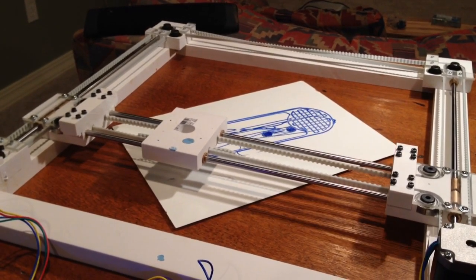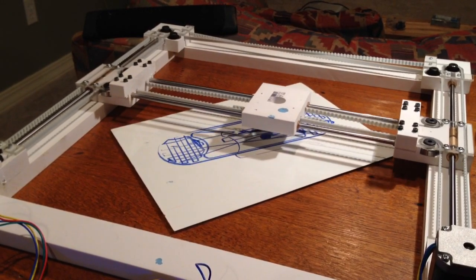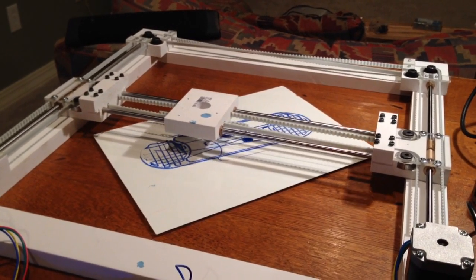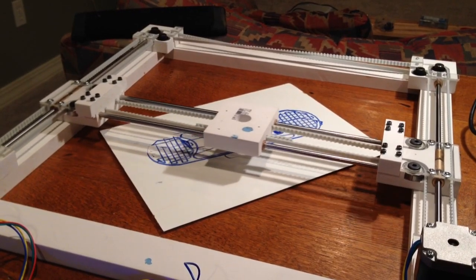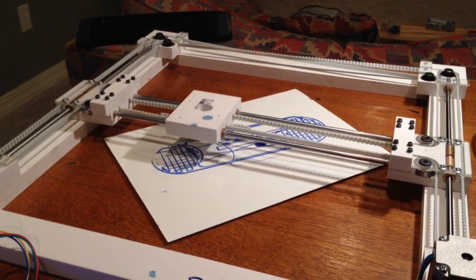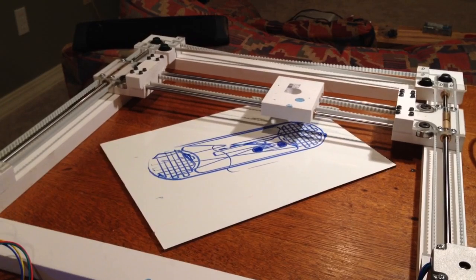CoreXY — that's it doing the outer periphery of the milling path. It goes to the corner and does the same path on the outside edge in the opposite direction.